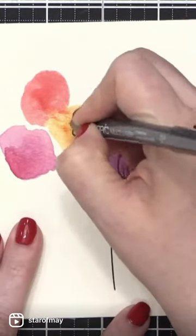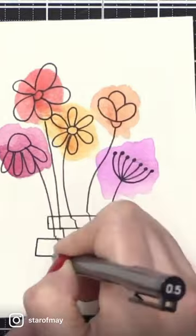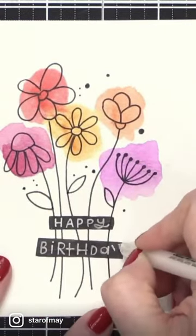Let dry and use a black marker to draw your flowers on top. Don't forget the stems. Draw some boxes, fill them in, and use a white pen for a sentiment.